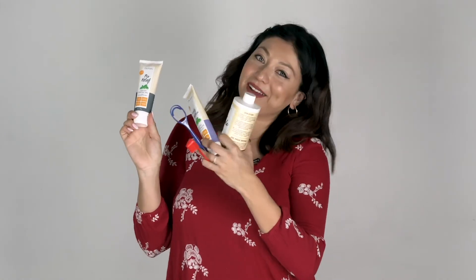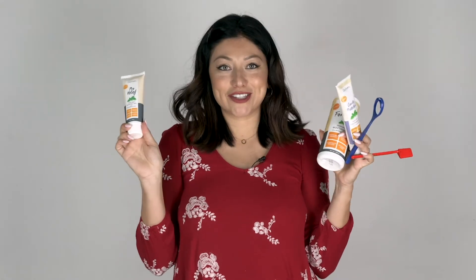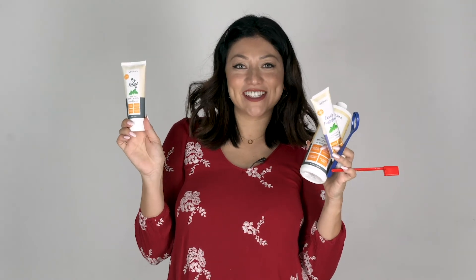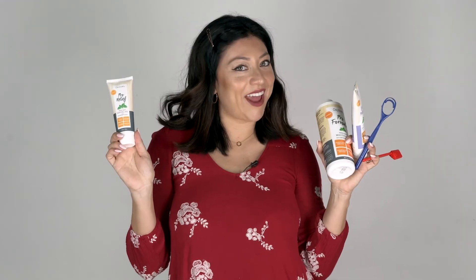Thank you for watching this episode. I'm gonna link everything below. Thank you Oxy Fresh — I'm super excited; I want to try the dental stuff out for my dog. If you like this video please like, subscribe, and comment — let me know which kind of video you want next.